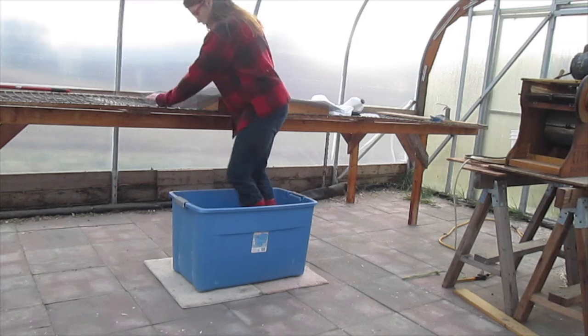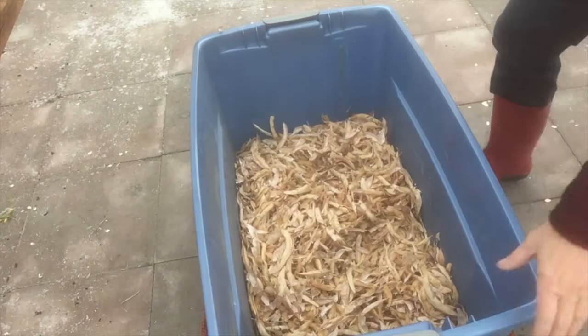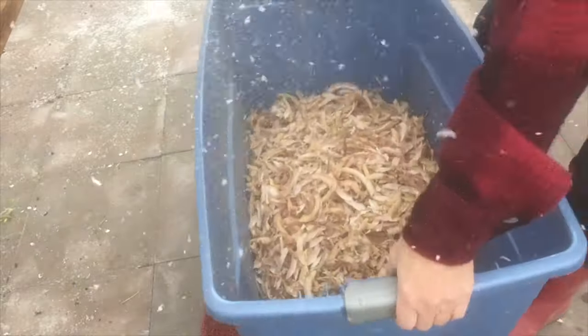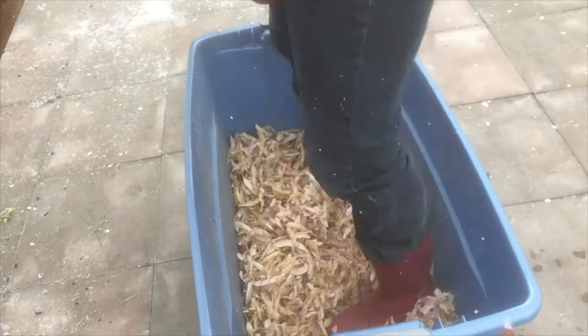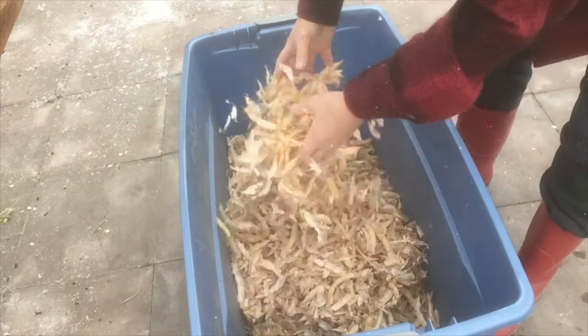You will need soft-soled shoes for this dance. Shimmy the container periodically to make the beans drop to the bottom and the unshelled pods to rise to the top, and repeat. Keep checking to see whether or not you still have any unshelled beans.